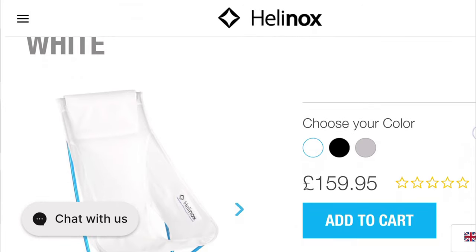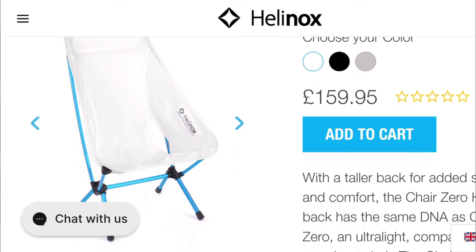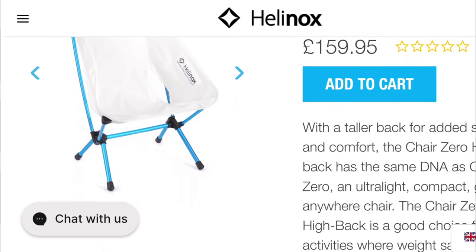Helinox's other option if you want more comfort is the Chair Zero Highback. This comes in at 690 grams and a cost of around £160.